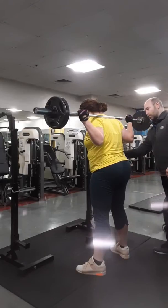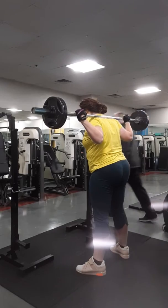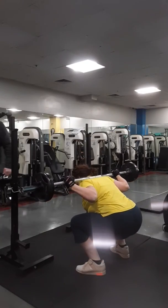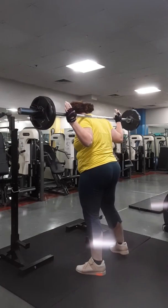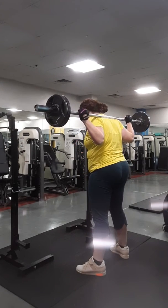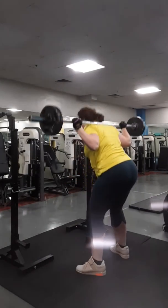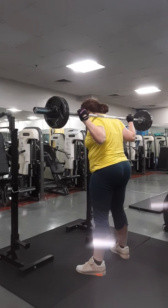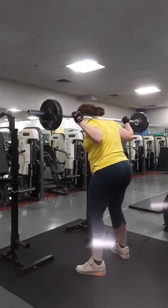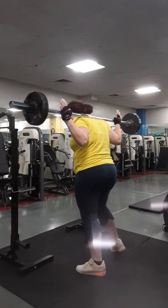I want to see control all the way down. The back stayed perfect that time. Keep it going. Perfect knees, perfect back. Perfect control. Good knees. Good back.